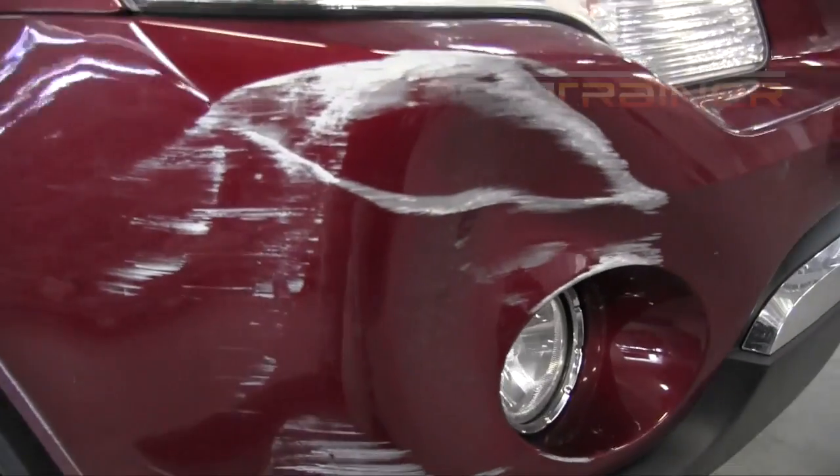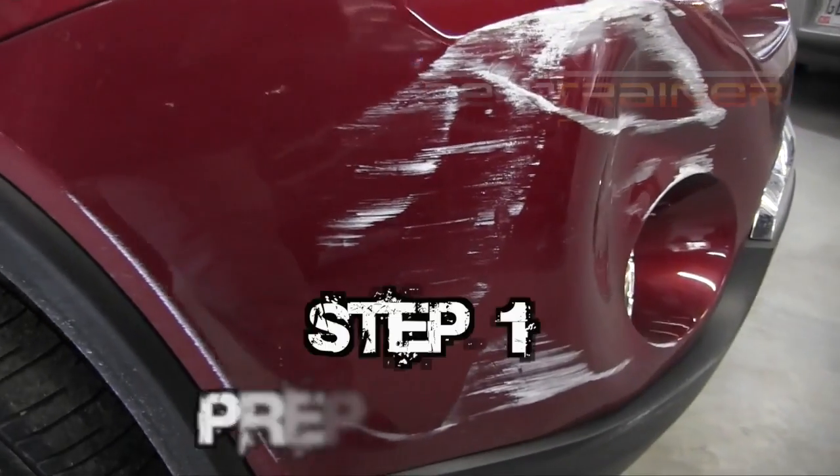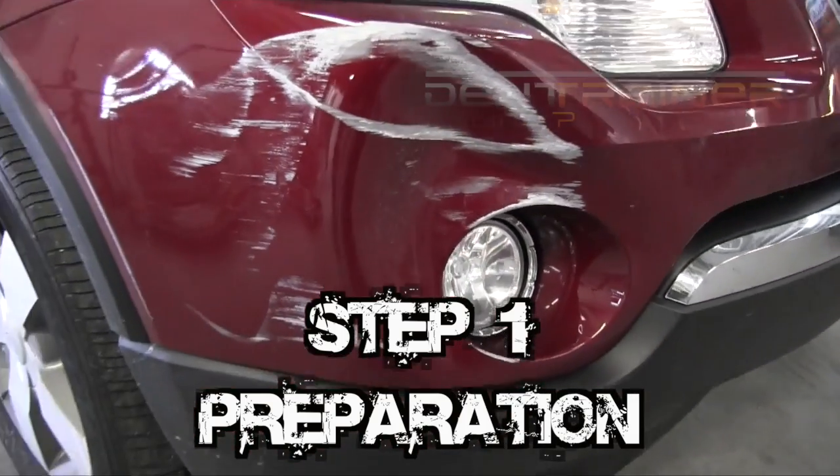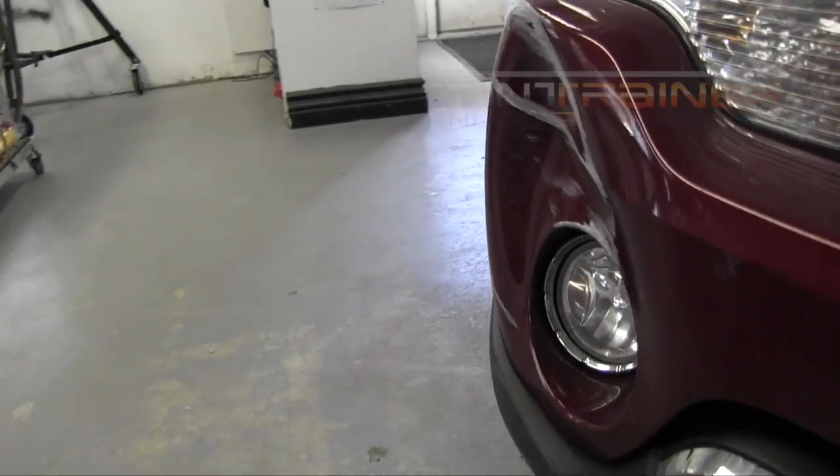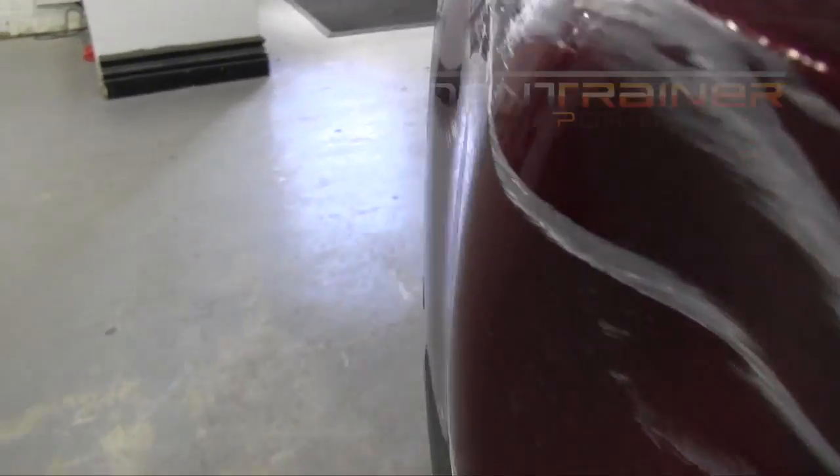Hey everybody, John Highley with DentTrainer.com. We're going to be going over this 15 minute bumper crunch here. As you can see, it has paint transfer that is typical from the edge of a garage door.